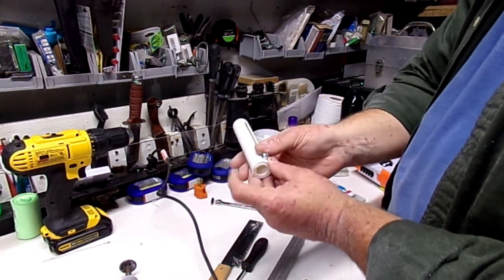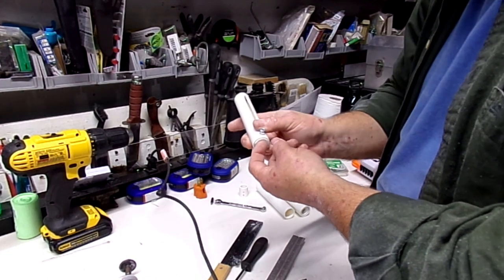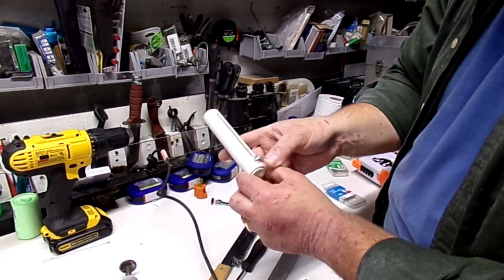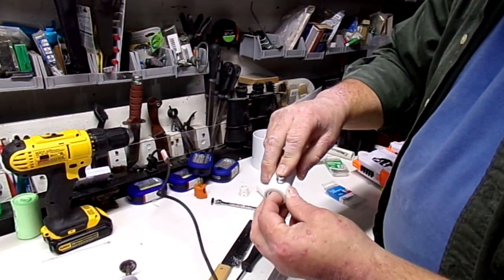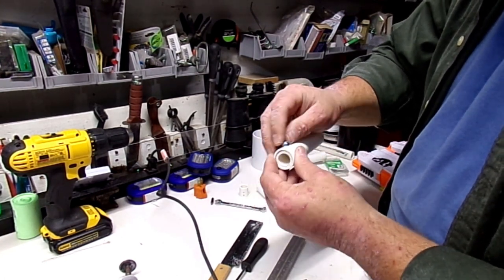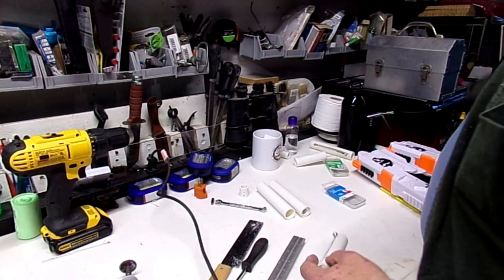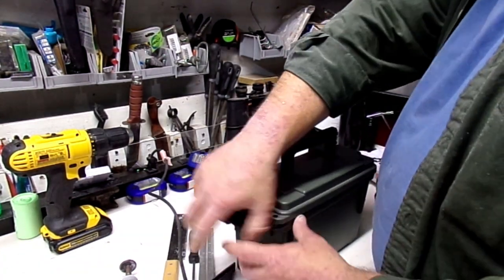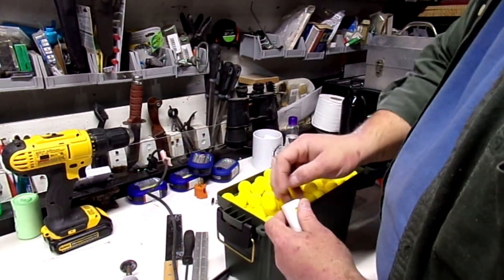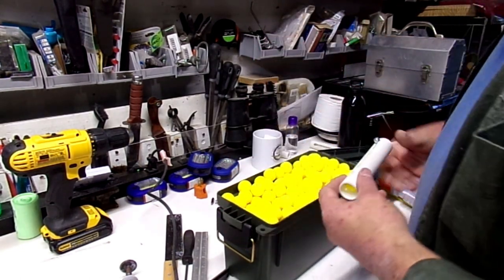With the screw properly in place, the insert moves freely. Because we made the insert one inch long with the hole in the middle, it comes out just a little proud of the end of the tube, and it should do that on both sides. With that in place, we load five high-impact rounds into the speed loader, and as you can see, it holds them in there nice and tightly.